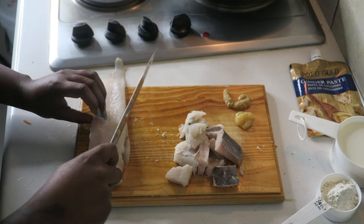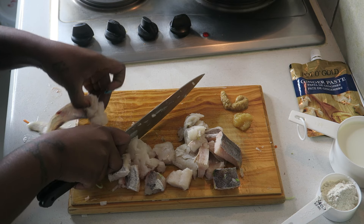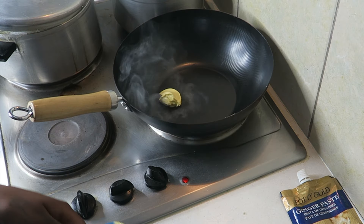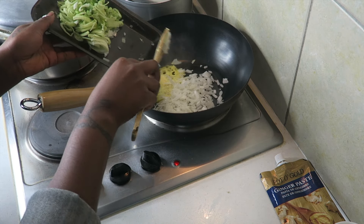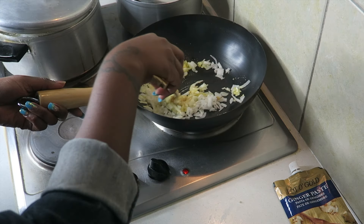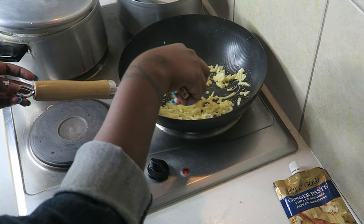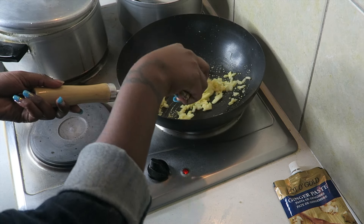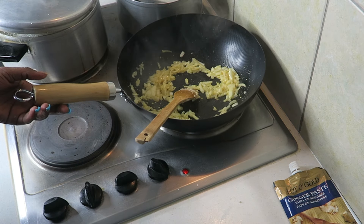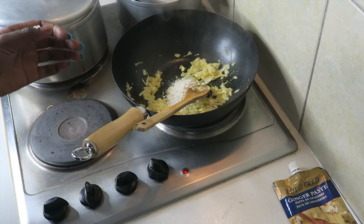The fish I used for this recipe is the heck fillet with skin on. I started off by cutting the fillet into cubes as desired, then placed the butter in the hot wok. I fried the onions, ginger, and garlic for about 4-5 minutes until softened but not browned. I then added the flour to the mix and continued stirring for another minute or so.